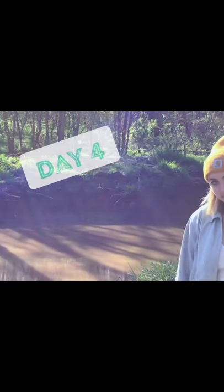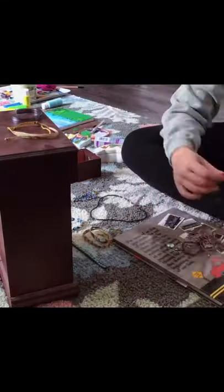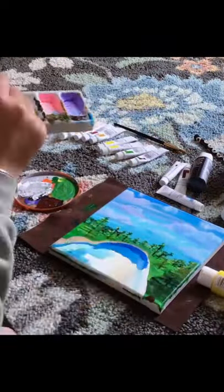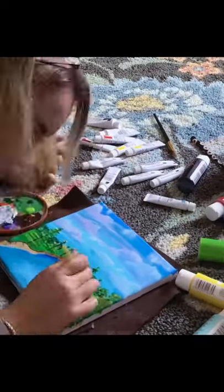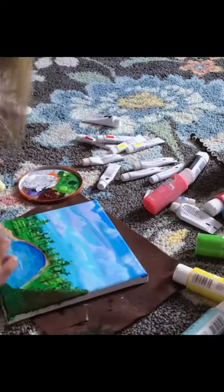Hello! Today is day four of filming my quarantine activities. Starting off with breakfast, and then I organized a little bit and then finished my painting. I started to work on the lake that I was putting instead of the road, and then I worked on my trees and the surrounding beach area. Lastly, I put the clouds' reflection on the lake.